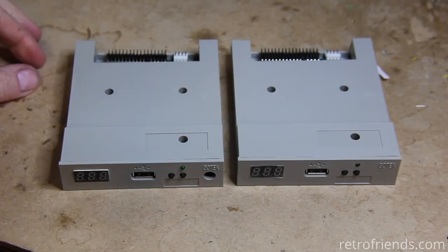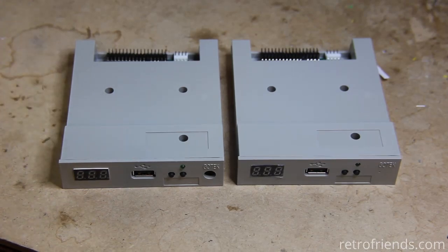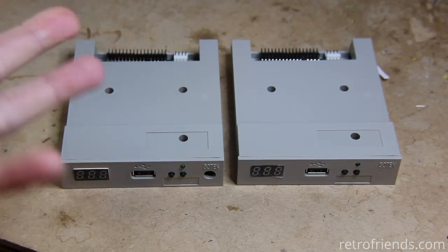Hello everybody. I have a long playlist on my channel of all the GoTek mods and updates, and it seems like we have the most major update yet, associated with the fact that they changed the GoTek boards permanently.